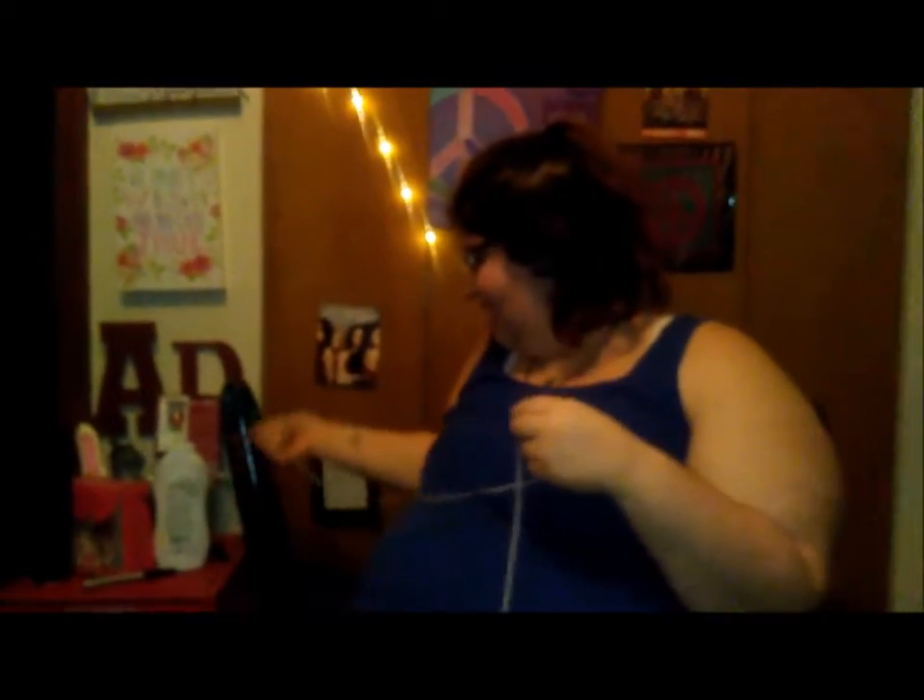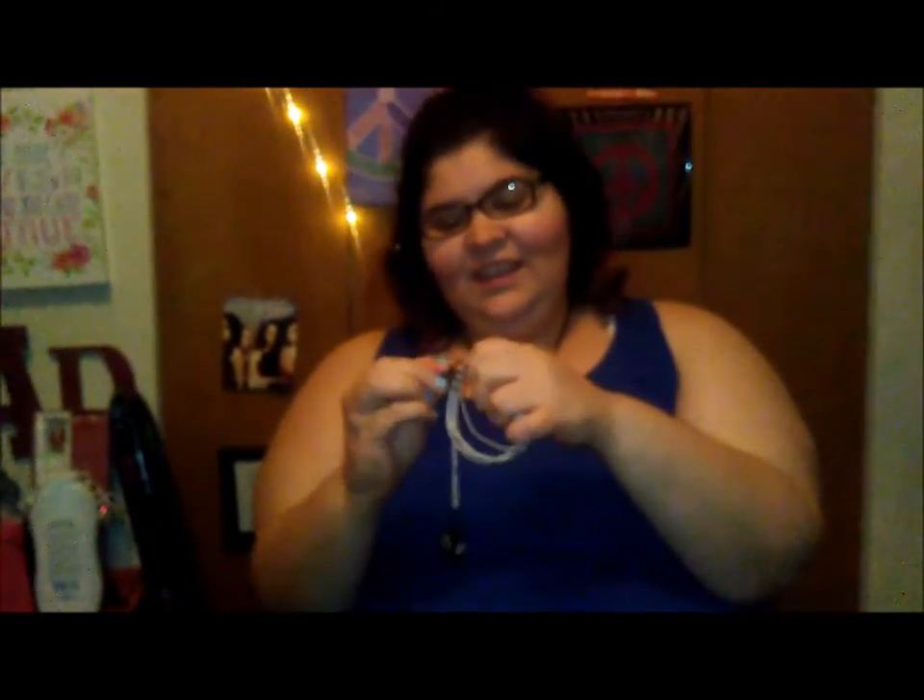If you're tired of your headphones getting all tangled up, just wrap them in a little circle like this, and then if you have a clip handy, clip it — and your headphones won't get tangled up.